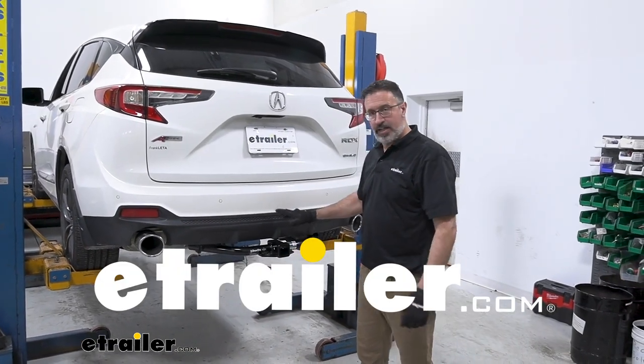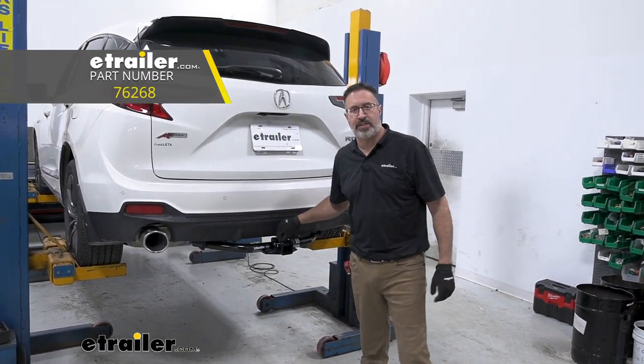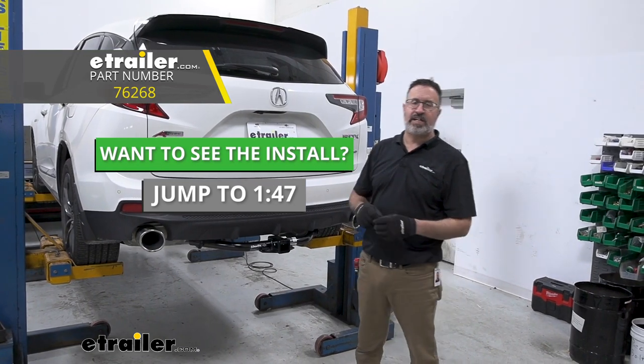Hi, John with E-Trailer. Today we are looking at a Draw-Tight Class III receiver hitch. It's going on a 2019 Acura RDX.